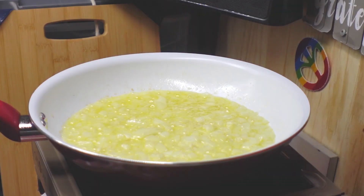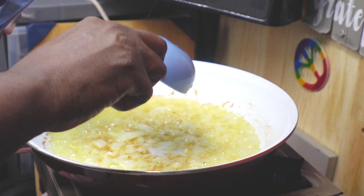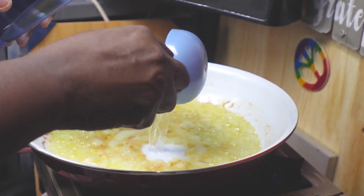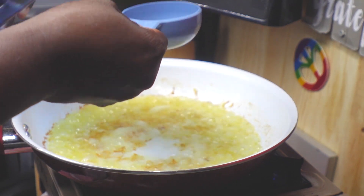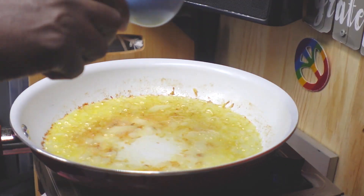Next, the piece that makes this dish is the vodka. Use any kind of vodka you want — save the emails, because this is Pinnacle vodka. We're going to let the vodka cook for four minutes.